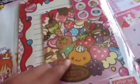Next I have this letter set. It comes with six envelopes and six memo paper with eight stickers. It's a letter set from Daiso.